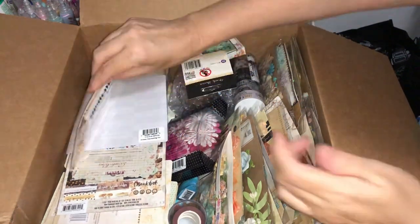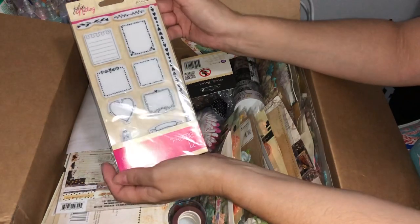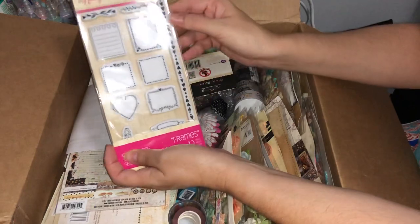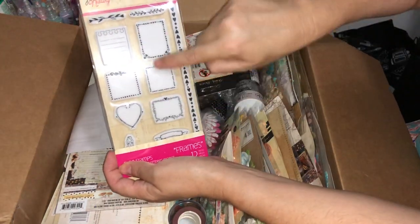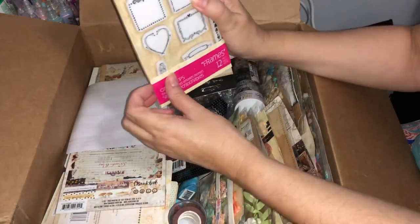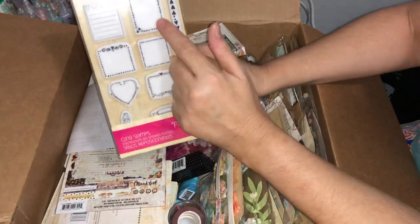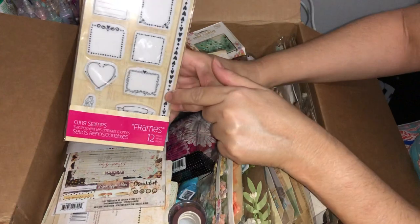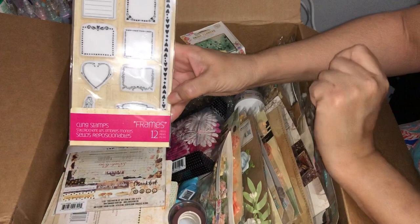Julie Nutting! I have quite a few of the Julie Nutting designs but I haven't got this one. You've got all your little note frames here, there's a little banner, and even one of the little dolls down there — super cute to use in your planners as well. There's a nice long border and some smaller borders, and this little notepad is very cute.